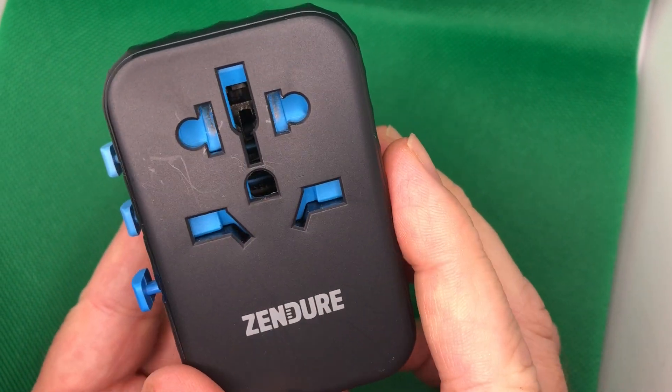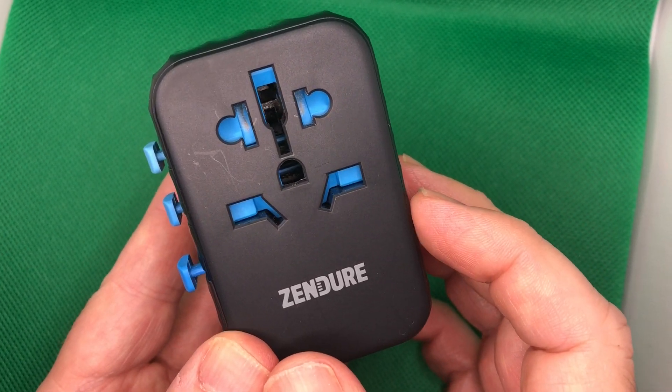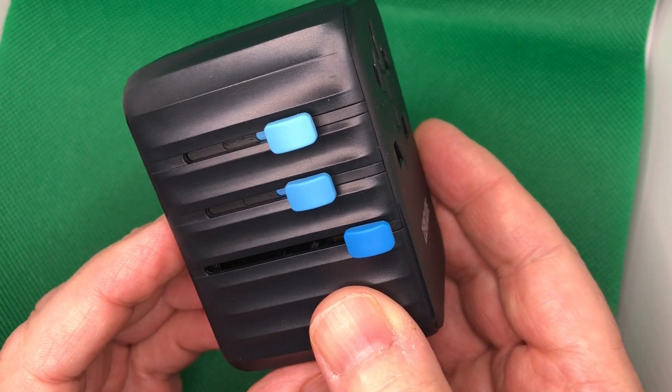I've been playing around with this for a little while. It's actually pretty impressive. It comes in two colors — black and white. It's nice and compact.